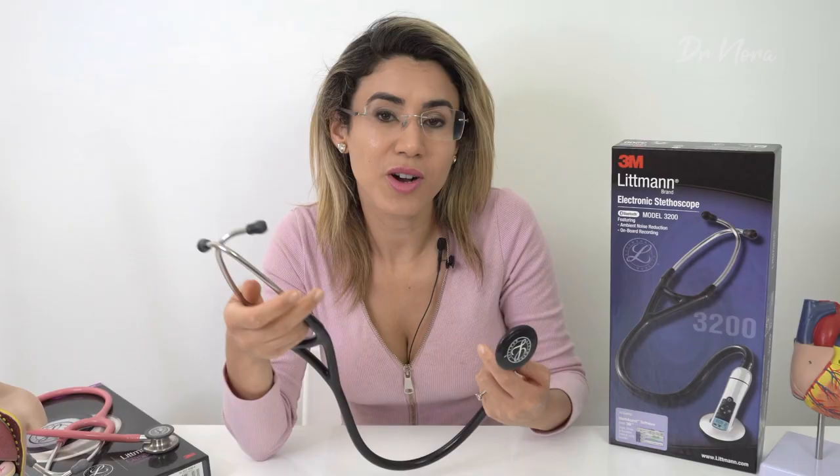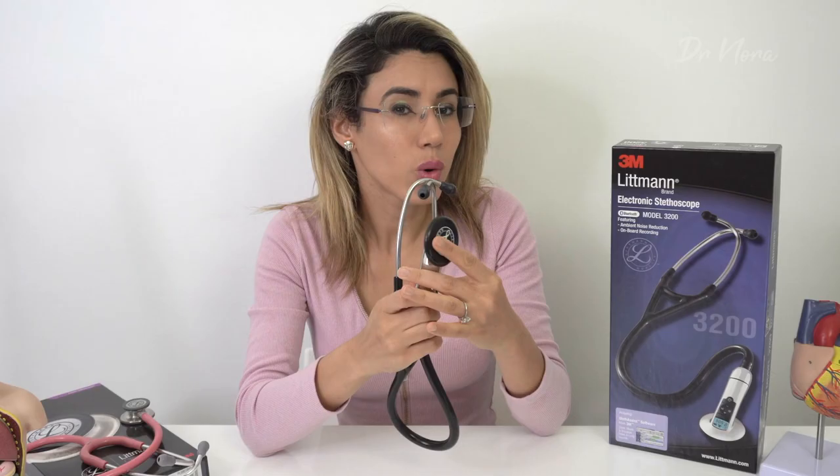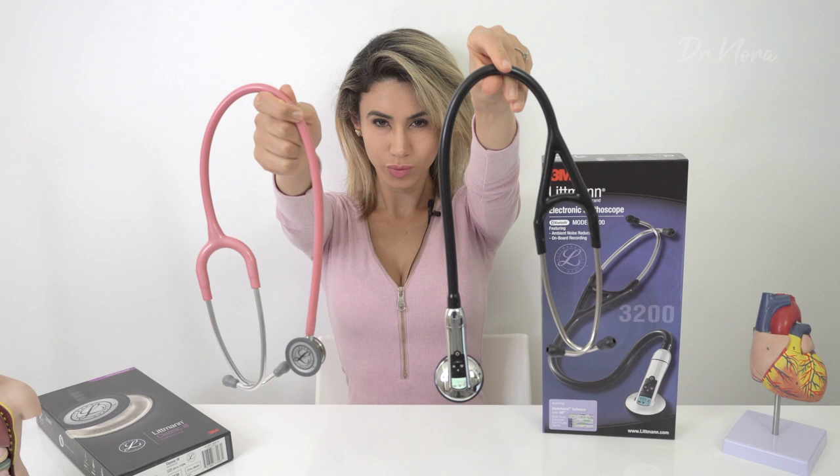Unfortunately, it doesn't yet connect to my latest smartphone, the iPhone 11 Pro — it would be awesome if it did, so I could go around playing heart sounds on the train. One other observation: the chest piece doesn't record heart sounds well if the patient is slightly sweaty or has wet skin, so always make sure you're contacting a dry surface for good sound transmission. It also feels a little heavier than a normal manual stethoscope, so it can become tedious worn around your neck on ward rounds — oh my gosh, it's so heavy.